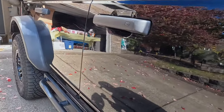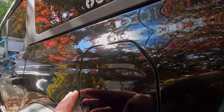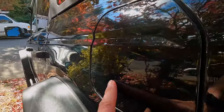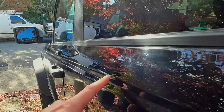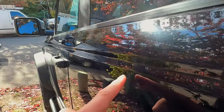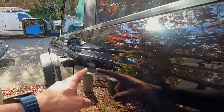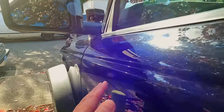Now let's look at the driver side. This is where I used the more aggressive pad, and you can definitely tell a difference. Some of them are back — you can see there — but this side has a lot fewer that have come back. In my other video I pointed out a real squiggly one here — that one has not come back at all. There was also a Z-shaped one here that looks the same as after I did the Scratch X. Some down here have come back a little bit.